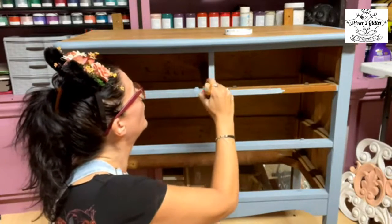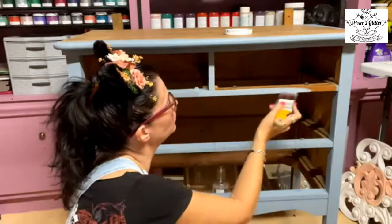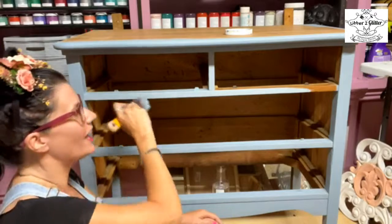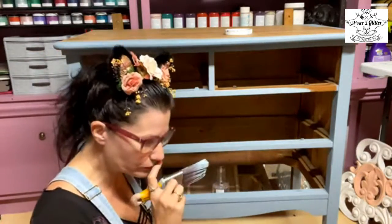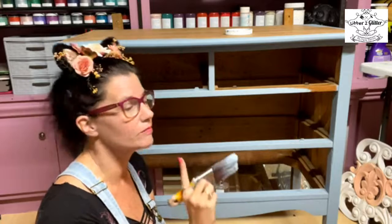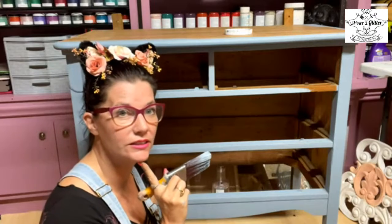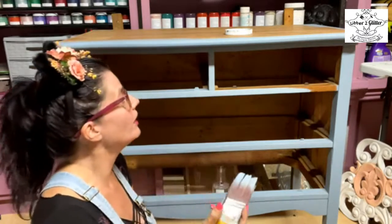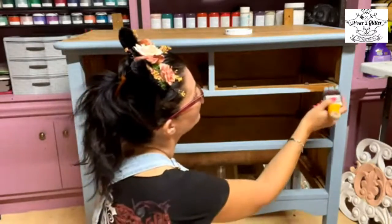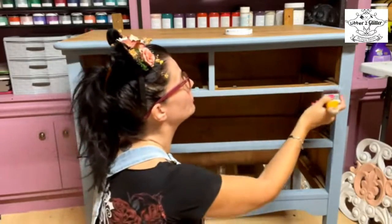We're going to be adding stencils, molds, transfers, and all sorts of stuff — maybe some glitter. I haven't decided exactly how far we're going to go with this piece, but I'm going to take it as far as I can. I'll keep going until my husband walks in and says 'that's enough' — so I might just keep covering it so he doesn't see it until I'm happy with it.